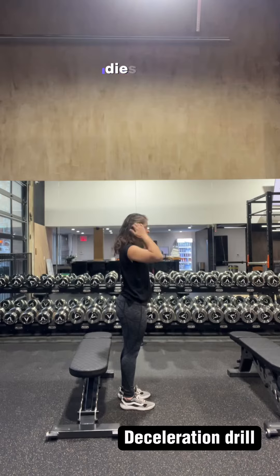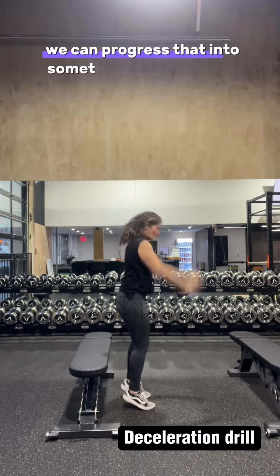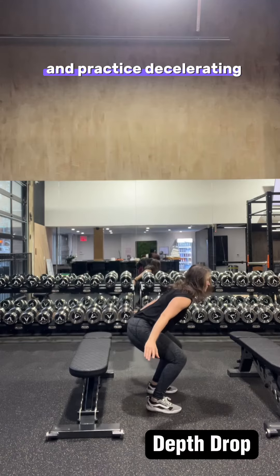So we're going to start off with this grounded decel drill where you just start at the balls of the feet, you let the heels drop, you come down fast. We can progress that into something called a depth drop, where you're going to step off of a higher surface and practice decelerating, practice landing.